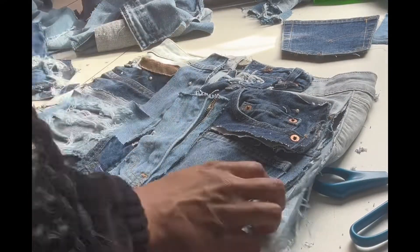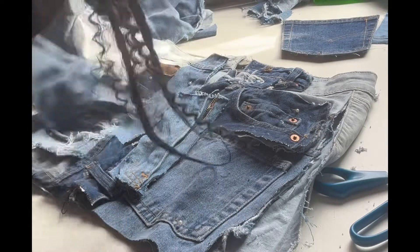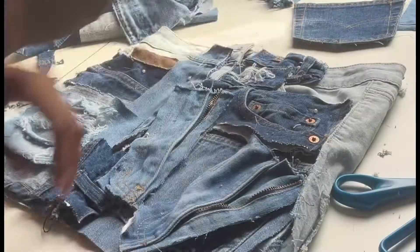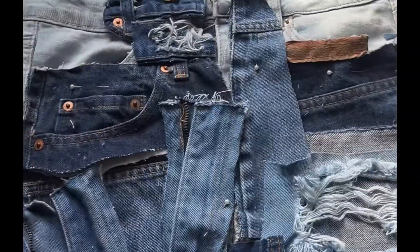Now I'm just pinning the patches onto the skirt so they will not move while I sew them down.